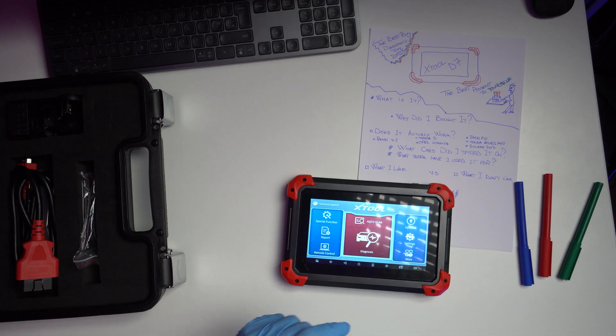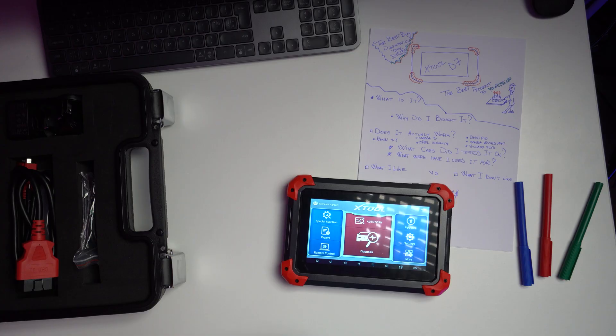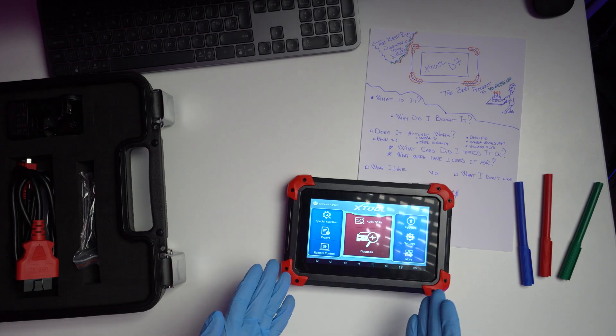Until recently, I was a purist — I didn't believe in multi-brand diagnostics. And then this little thing came into my life and things have never been the same. Say welcome to the XTool D7, and say welcome to affordable multi-brand diagnostics for everyone.